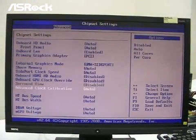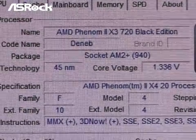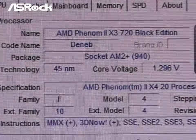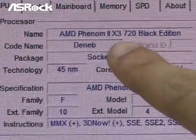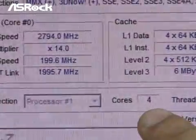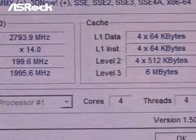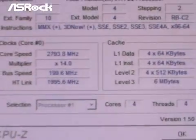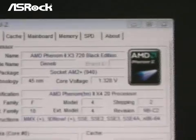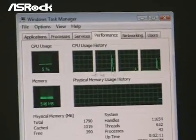We enable the ACC feature again. After enabling it, let's check the 720 CPU in CPU-Z. You can see the CPU name is still triple-core 720, but the CPU core count has upgraded from 3 to 4. We can also verify this in the Windows Task Manager, which confirms four CPU cores.